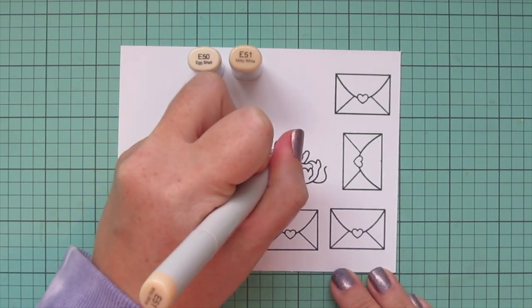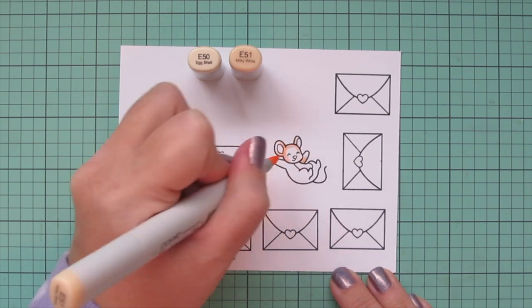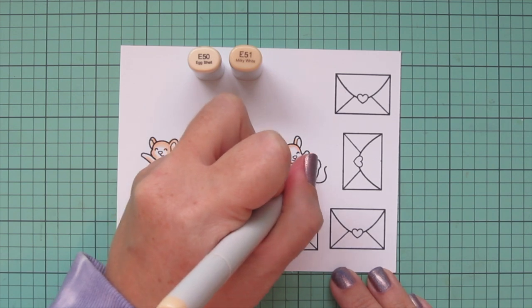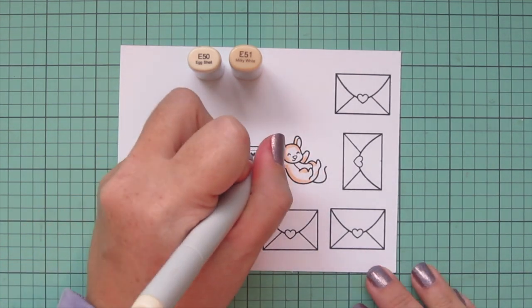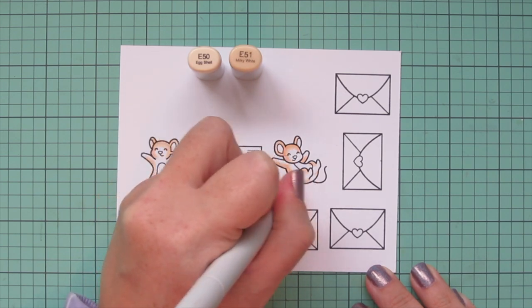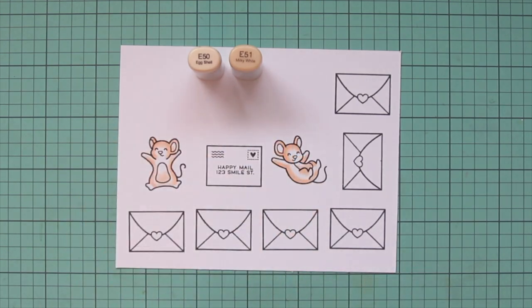I'm going to do the same for the second little guy, starting with that E51 again and just shading him in the way that his body is facing. I like to keep the light on the face to just make them look bright and cheerful so you can see all of their adorable features really easily.